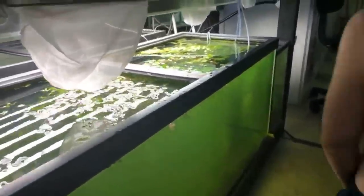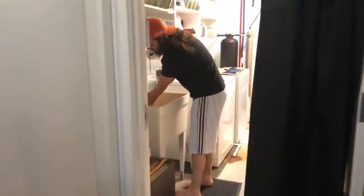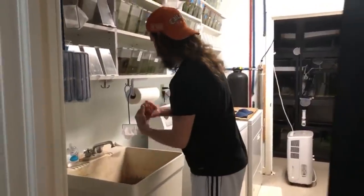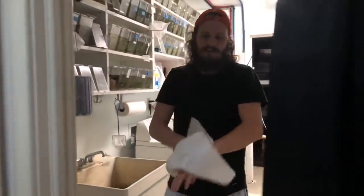That should do it. I gotta wash my hands now, so follow me Haley. We're gonna follow him while he washes his hands. I didn't bring back much from Washington, but a couple of rocks — I guess I can share that with you guys here.